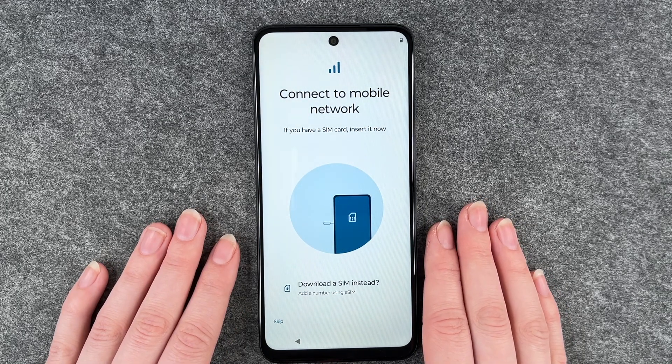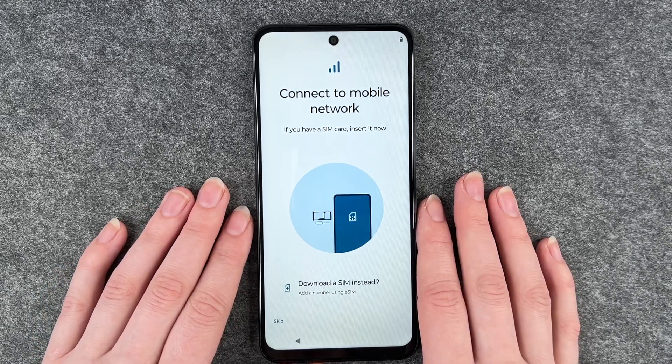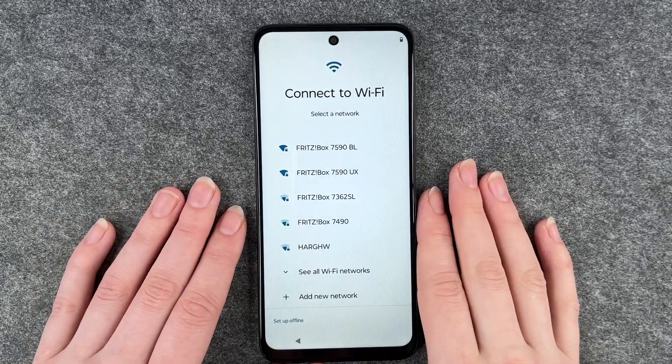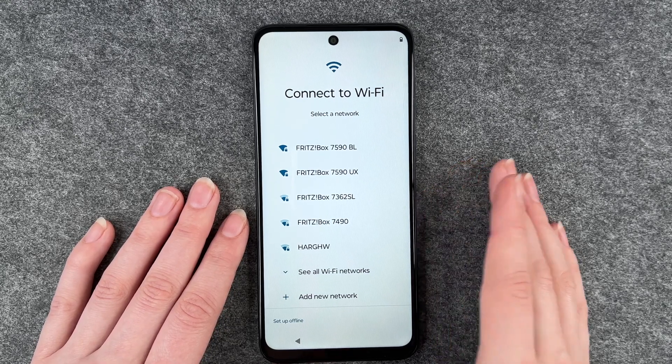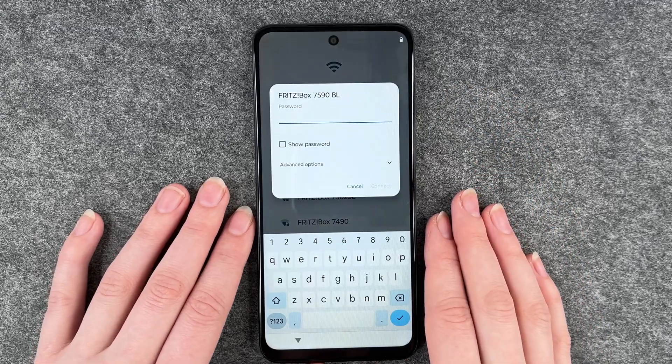If you have a SIM card, insert it now. We do have a SIM card but we also have a separate video for that, so for now we're going to skip that part. Now we can connect to our Wi-Fi — you want to do that to download apps and use the internet. I'm going to connect to my Wi-Fi now.